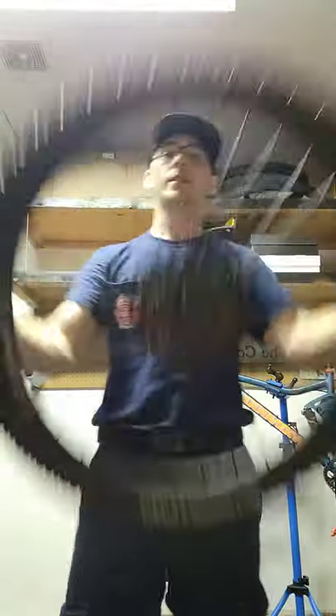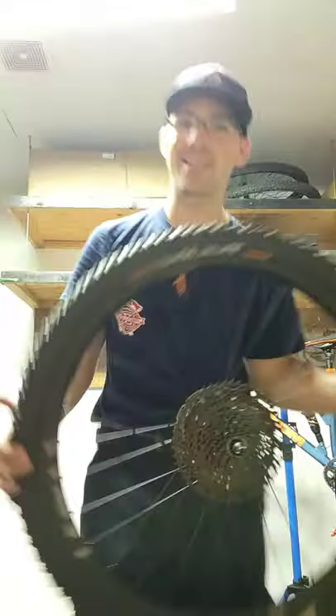It's now tubeless. It also now has a MicroShip Advent X set up on it. The original wheel for me weighed 7.89 pounds. I want to weigh this and see what this weighs.